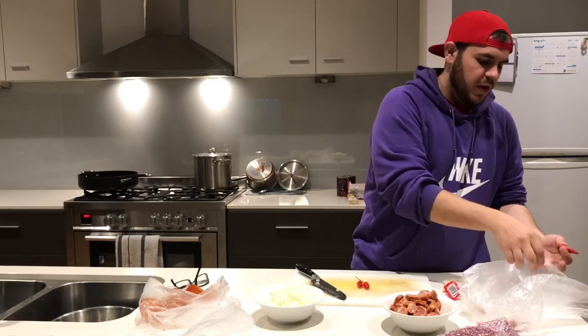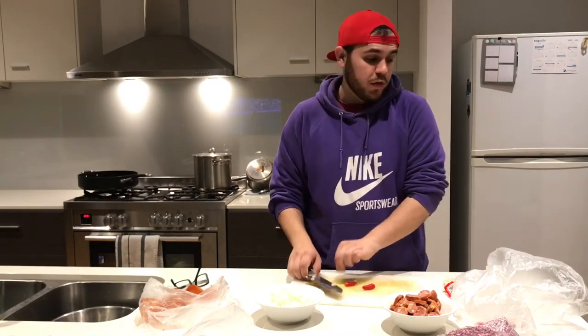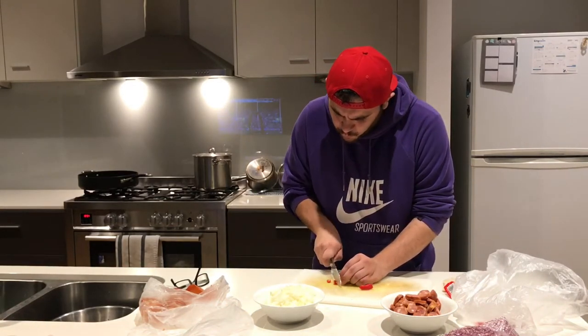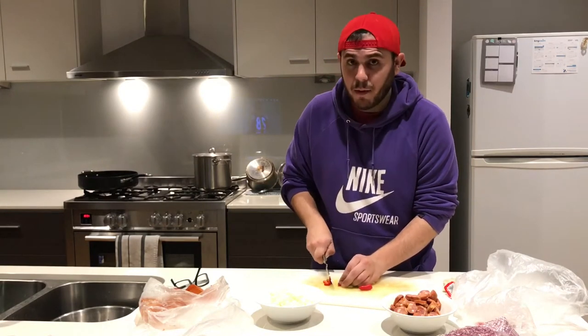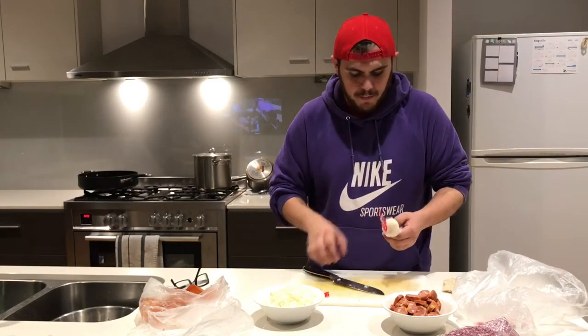You don't want it too hot — it depends on the chilies you use. This is a big portion so it's a guessing game; none of this is exact. Sometimes it's a little more spicy, sometimes not. Pro tip: after cutting chilies, try not to touch your eyes or any sensitive areas. If you don't like hot spicy food, don't put chilies in — you're not going to enjoy it.